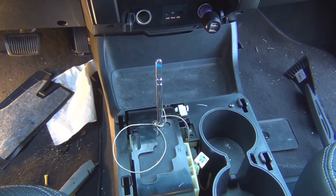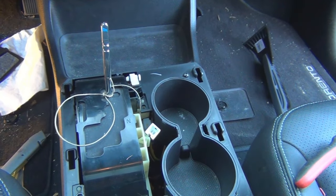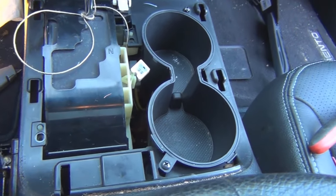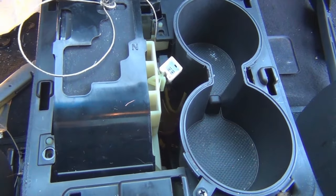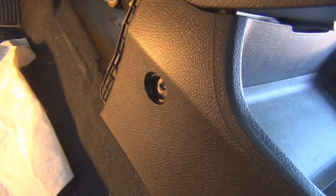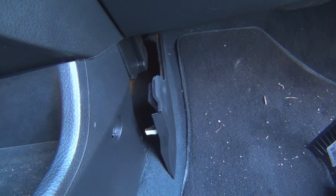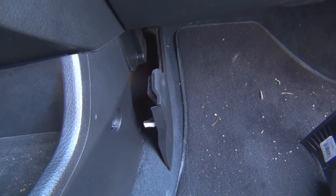I put the shift lever back in neutral to get the console back in there — it went in pretty easily. I hooked the wire connectors in the back and it lines up pretty nicely. I just have to put the three 10-millimeter screws back in, plus two screws near the shifter, and the screw on each side. I should mention — you should probably pull off these side panels first before you take the center console off. They just pull out, so that should be the first thing you do.